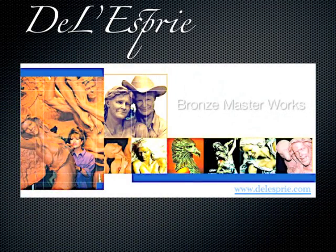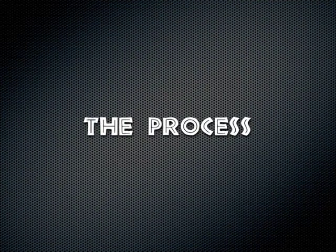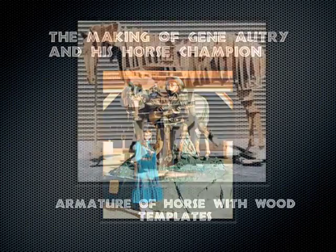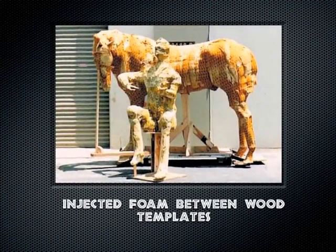Hi, this is Della Spree, and I want to share with you the casting of bronze. What's coming up is a bronze statue of Gene Autry and his horse Champion. The next photo shows the templates for this large bronze — the wood slate templates with foam injected into them.